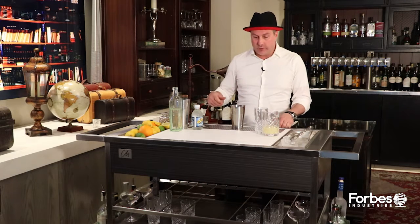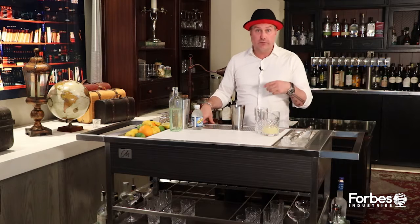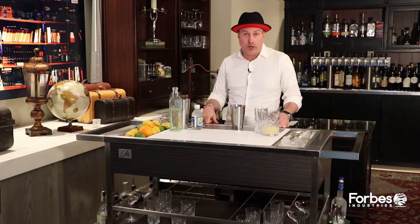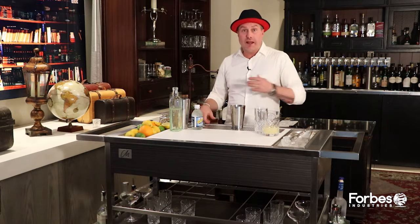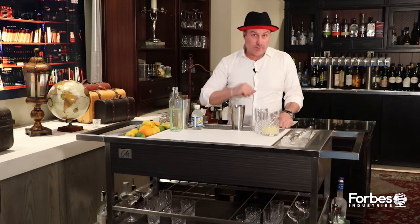The term Collins says it's going to be a base spirit, sugar, and fresh lemon juice. We're going to shake that, put it over fresh ice in a Collins glass, and top it with soda water. The Collins itself really tells me how I'm going to prepare the drink. Whatever I say before the term Collins tells me what my base spirit is. That's an important thing to remember.